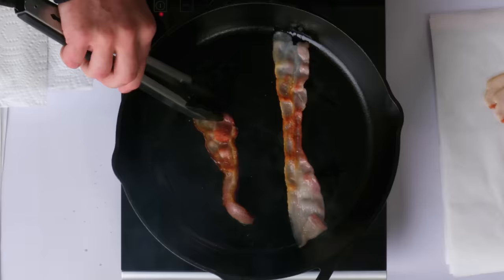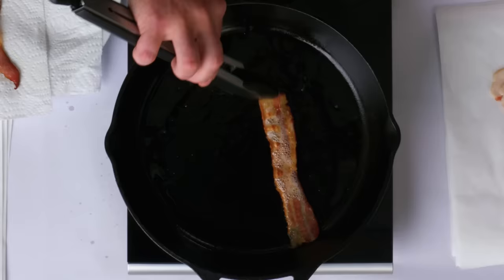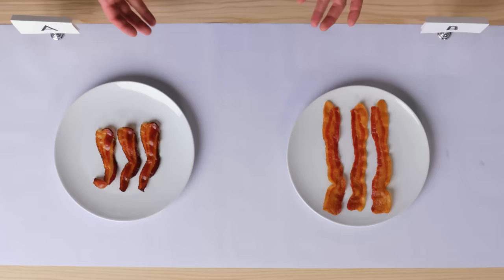Get started in a nice hot pan. These are going to shrink up rather quickly. I'll get some smoke alarms going in this place. Smells so good. All right, we got them all cooked up.